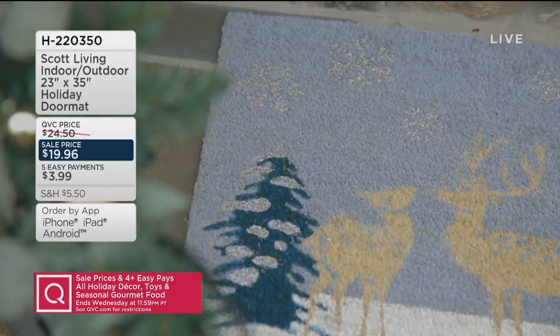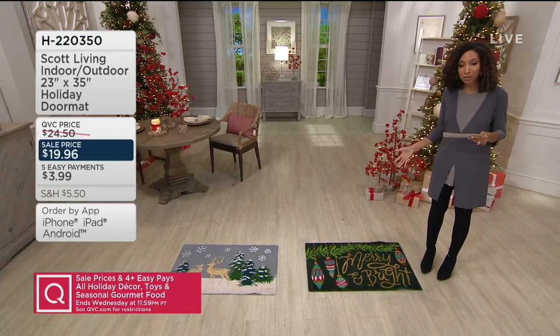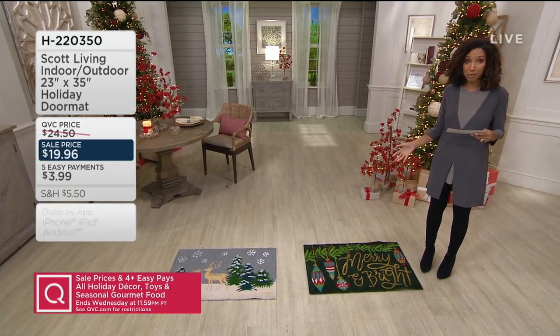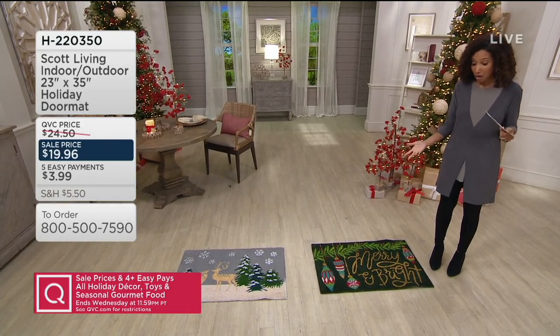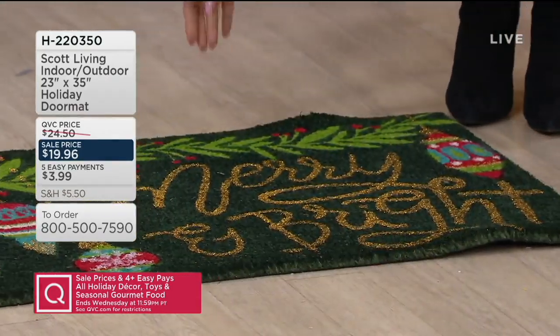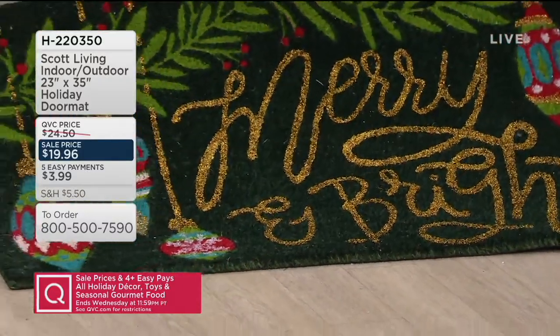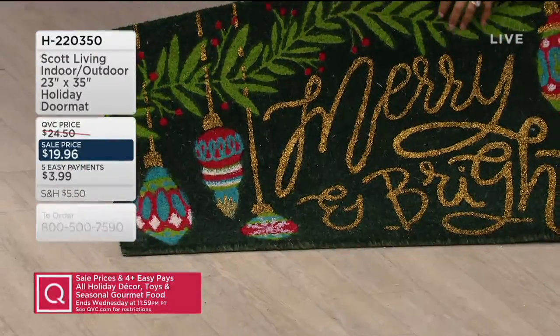This holiday doormat is an oversized doormat that's really beautiful and decorative, but also quite durable, and it's a great mat for keeping dirt out of the house. While these mats have beautiful accents like metallic finish and lots of color, this is actually made from coconut husk fiber. This is a coconut core mat.